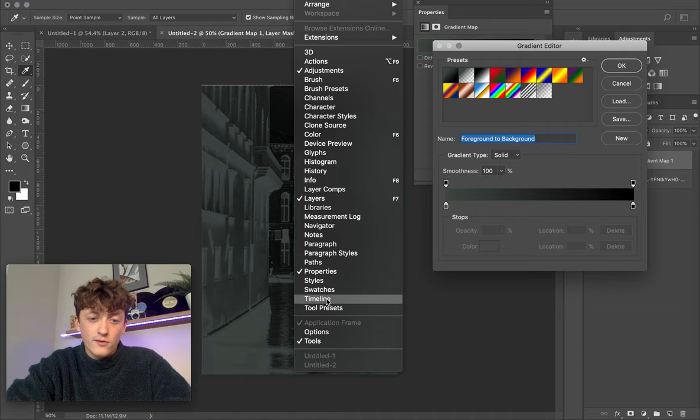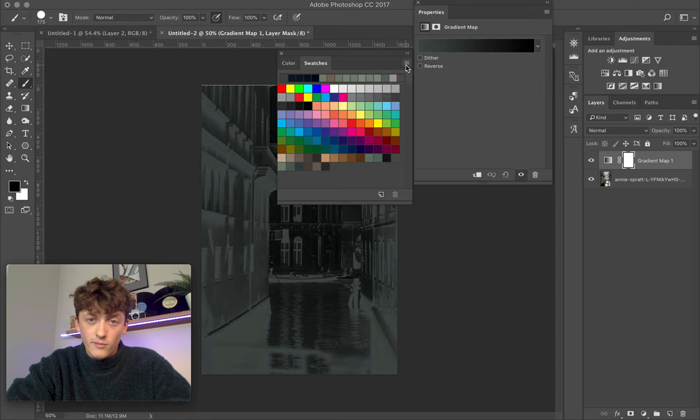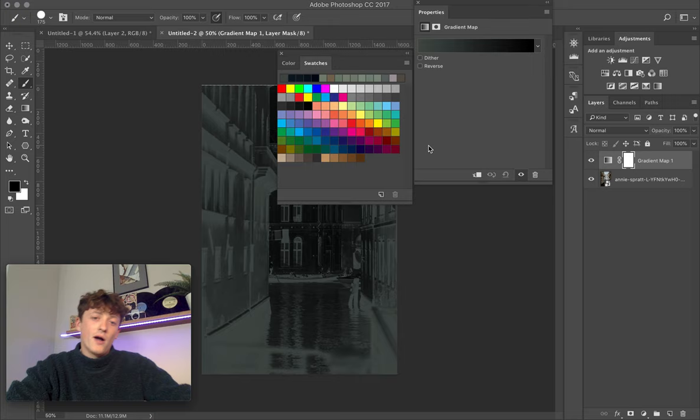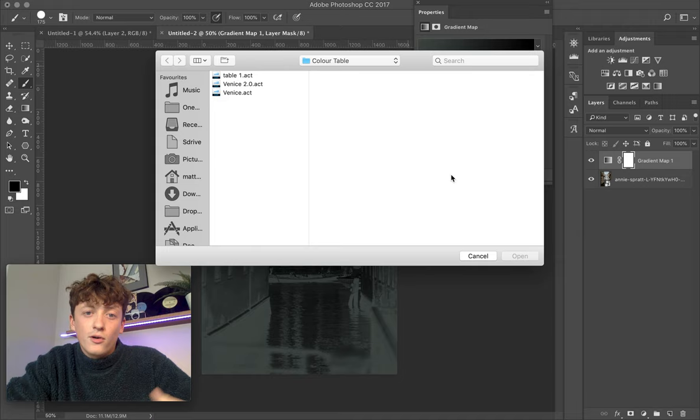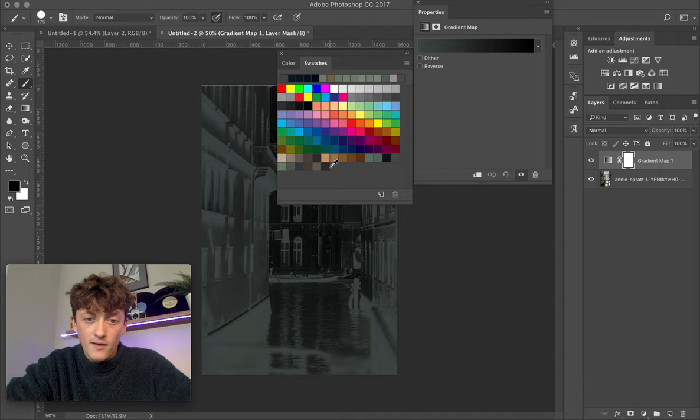In the Swatches panel, reset swatches just to start fresh. Then come down to Load Swatches and navigate to the place where you saved your color table. Find your color table file and click Open — it's going to load the colors in. You can see those are the ones just loaded into your color palette.